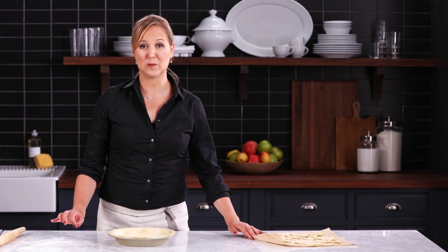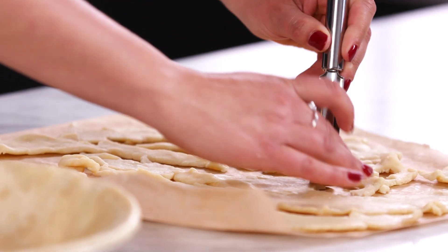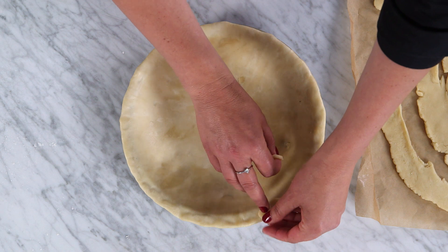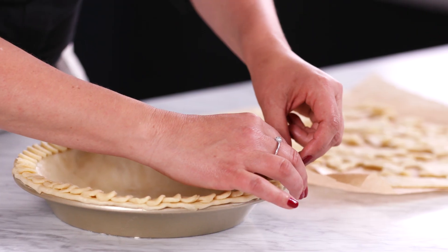Now for the final one. I've got this really cool trick to use an apple corer to make a scalloped edge. All I'm doing is punching out pieces of those scraps that we saved, and I'm going to overlap them. Now I definitely want to chill this because I want these to stick in place.